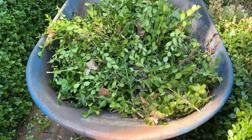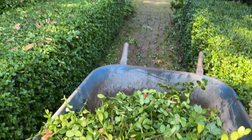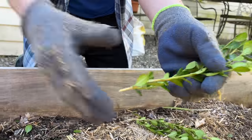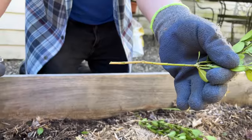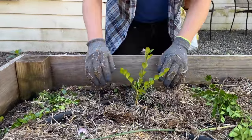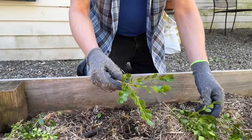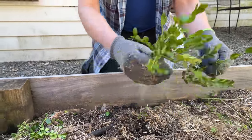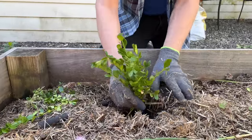If you'd like to start your own boxwood hedge from cuttings, I can assure you the job is very easy to do. Take tip cuttings about six inches in length and remove the lower leaves. You can plant each stem individually, or plant the stems in groups of five or seven. This way you will create an instant hedge, and the stems will grow roots in six to eight weeks.